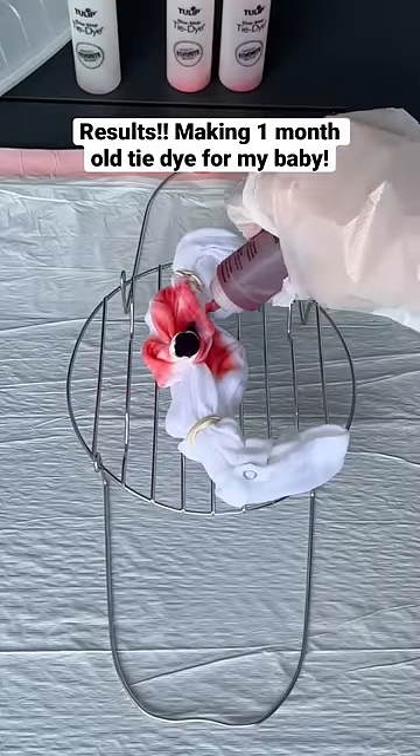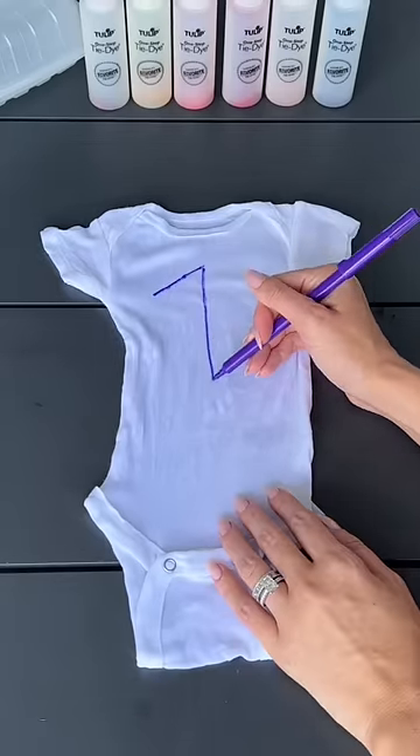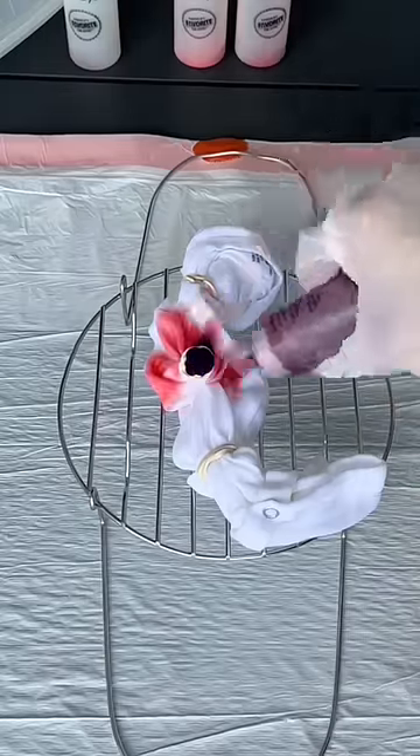I'm having a baby in less than two months, and I want to make her month milestone tie-dye for her to wear when she arrives. Yesterday, I made her one month old tie-dye, and after I sectioned off the one, I began to tie-dye the onesie.